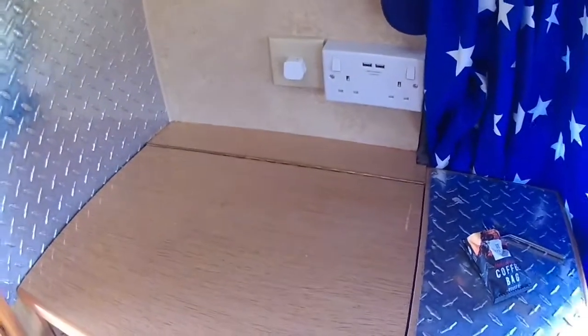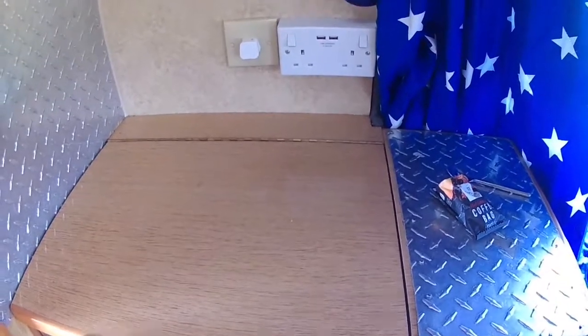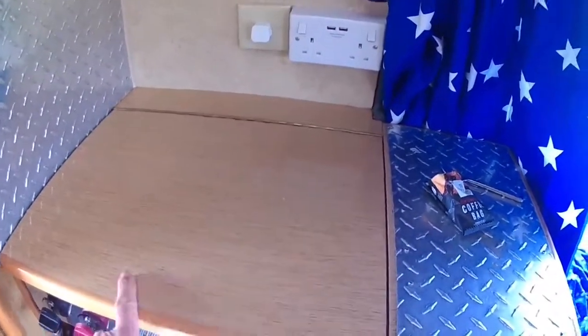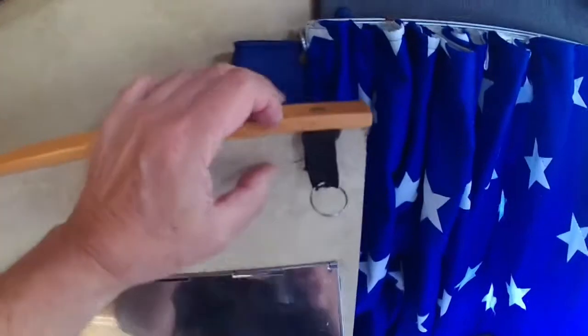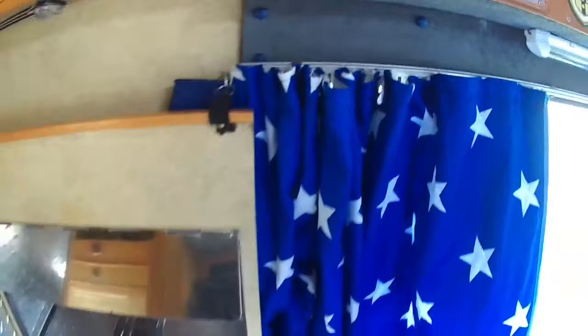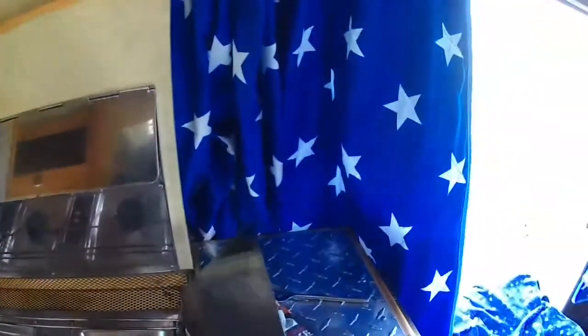Hi YouTubers. I had a request to do with the two ring burners and it's a simple one. When we bought the van and we started first using it, we weren't sure about the top and how this all worked. So what we did is we put a hook on here to hook onto that cup hook there, and then you throw these left and right like that.